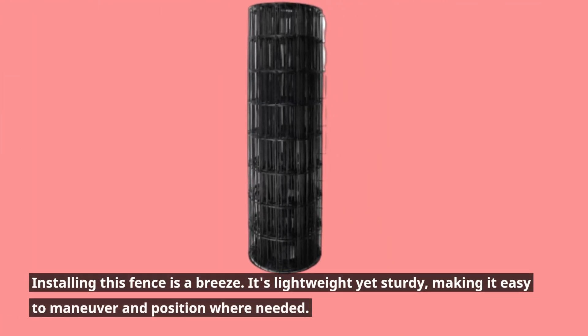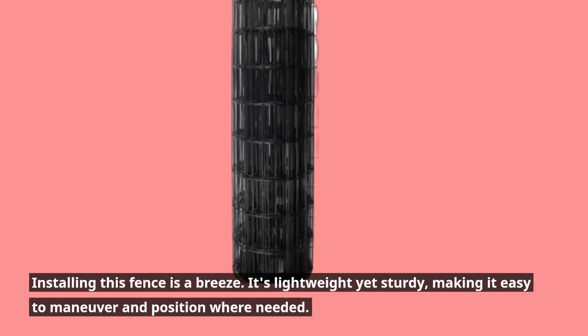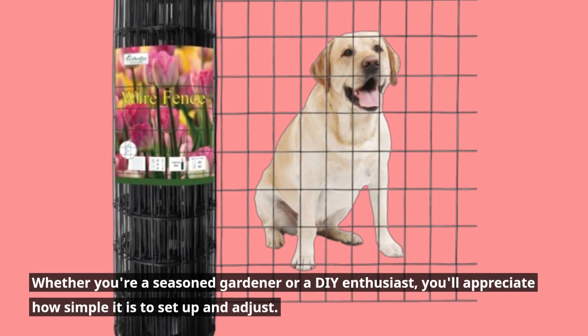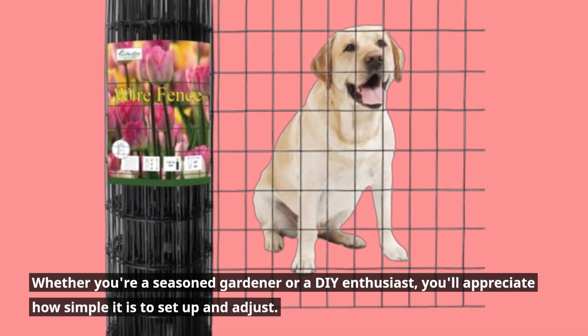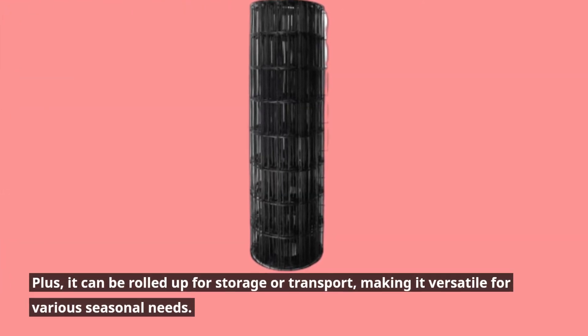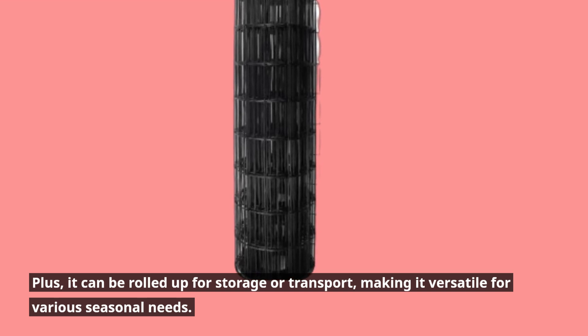Installing this fence is a breeze. It's lightweight yet sturdy, making it easy to maneuver and position where needed. Whether you're a seasoned gardener or a DIY enthusiast, you'll appreciate how simple it is to set up and adjust. Plus, it can be rolled up for storage or transport, making it versatile for various seasonal needs.